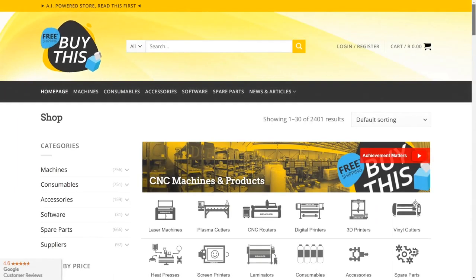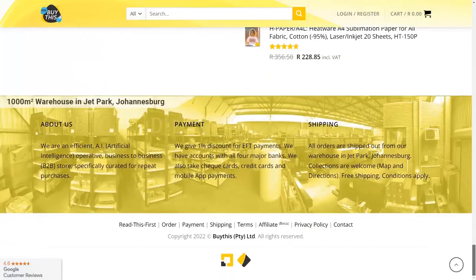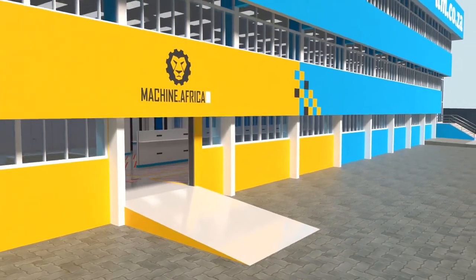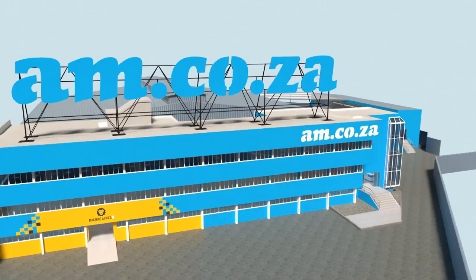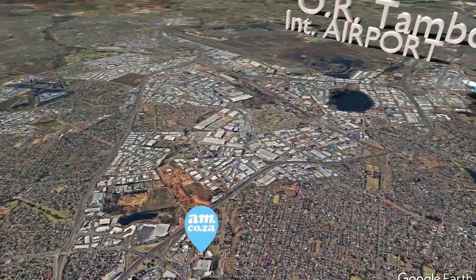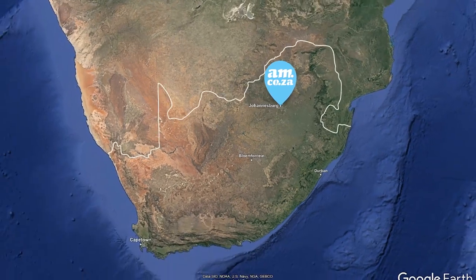Our automated AI-driven online store, BuyThis, brings all products online and distributes countrywide. We invite you to be part of this exciting journey as we establish our new headquarters — watch as the process unfolds and be part of the adventure to meet all of your machinery and productivity needs with this magnificent new facility. am.co.za — achievement matters.